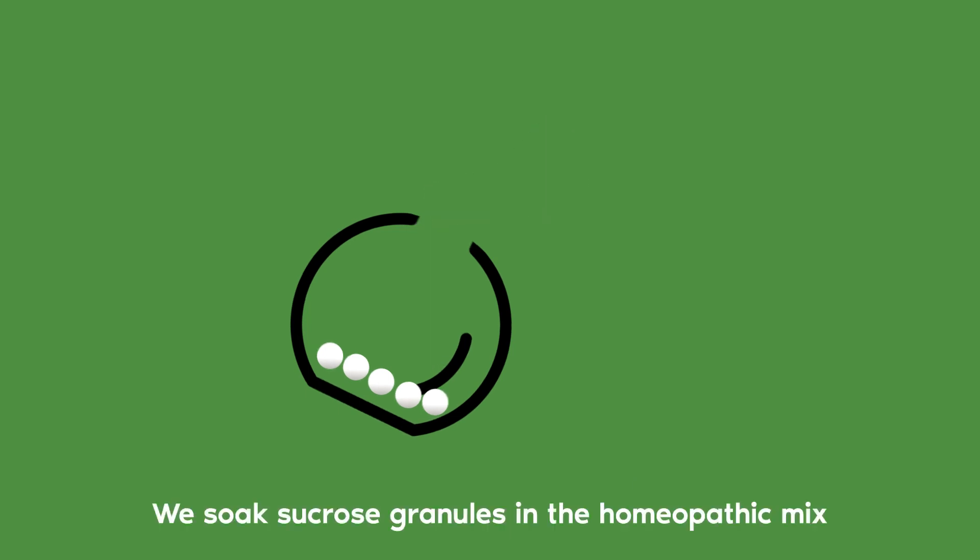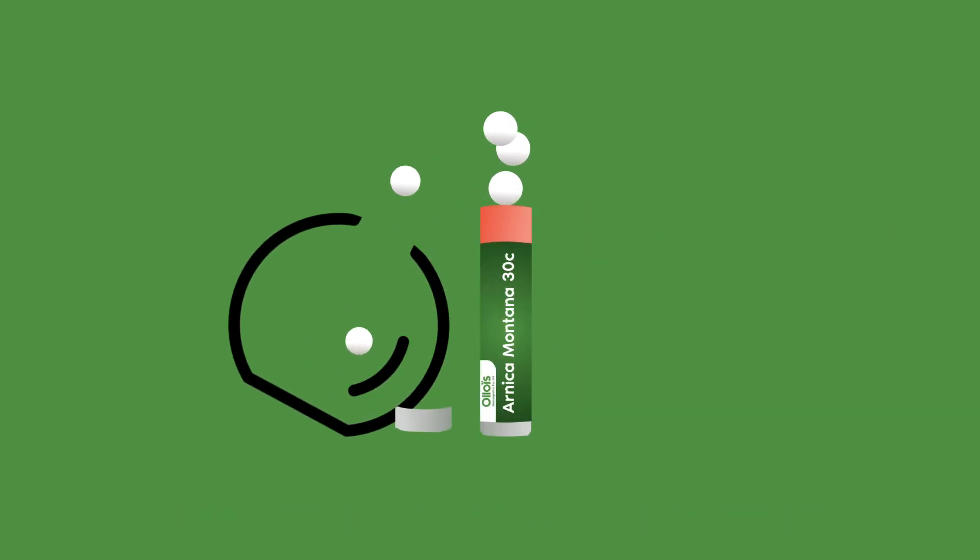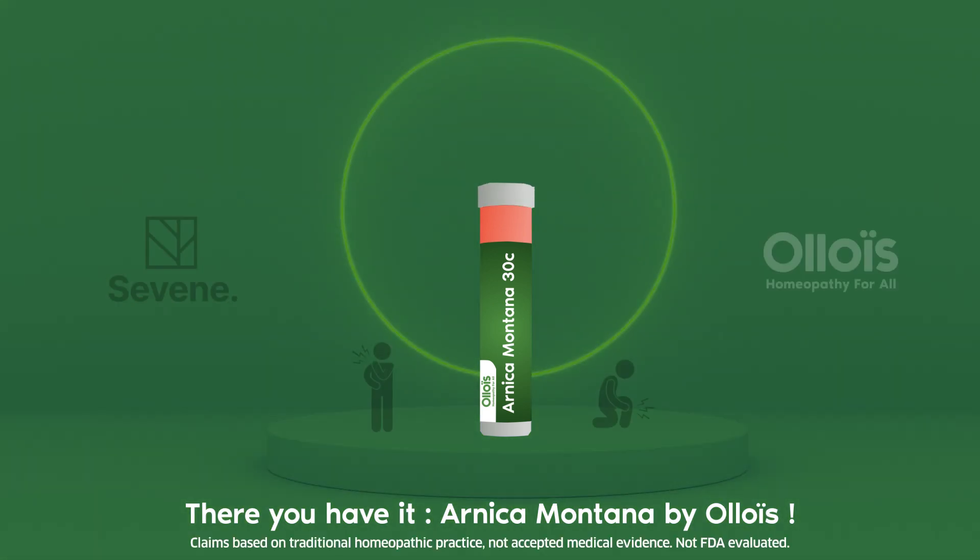We soak sucrose granules in the homeopathic mix before we seal them up tight. There you have it — Arnica Montana by Oluwis.